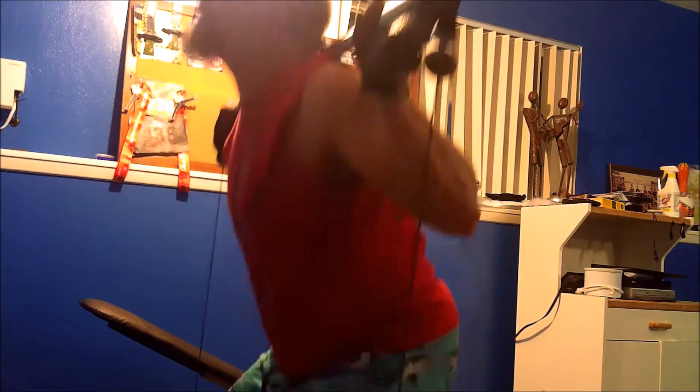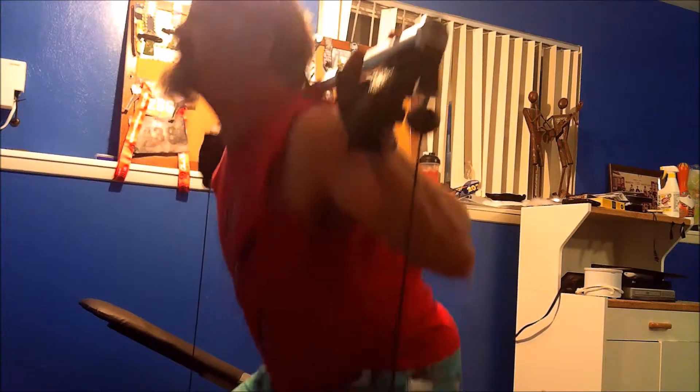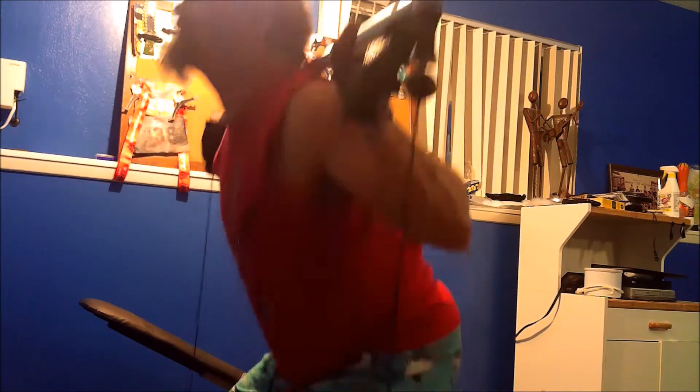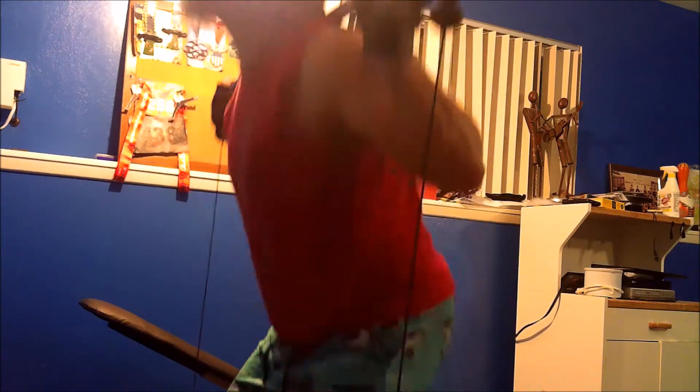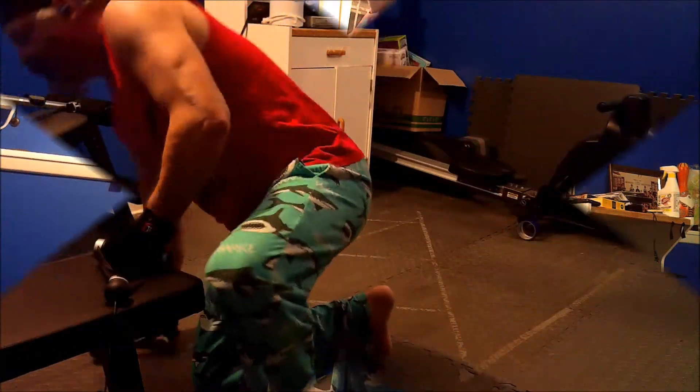Alright, here we go with the first part — the squats. In the beginning I was not going very low at all. That's something I've got to work on. It's funny, because when you're doing it, you feel like you're getting down far enough. But that's a baby squat right there. Not happy with that at all — first set, though.